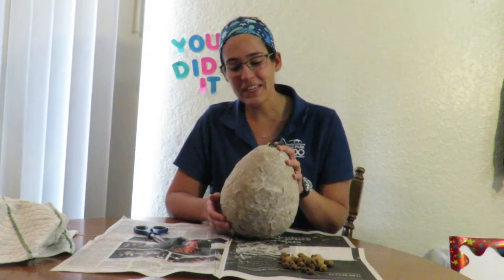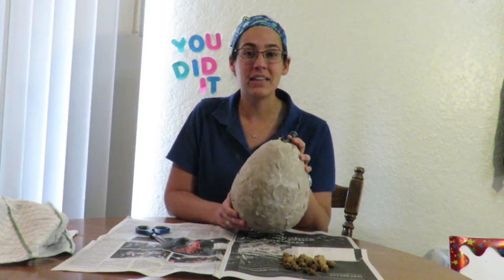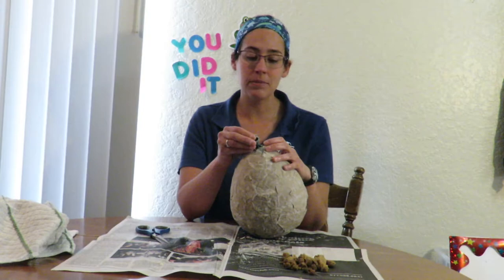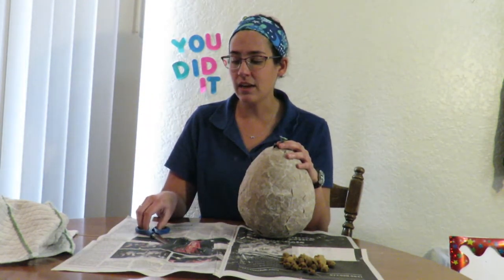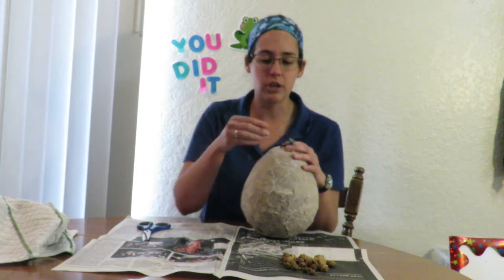My piñata is finished — it's nice and dry and pretty sturdy. The next step to give this to your pet is to get the balloon out. I left the tie to the balloon accessible so it's easy to pull out, but you can also take some scissors and cut a slit at the top of the balloon to let all the air out. It should start peeling away from the inside pretty easily.